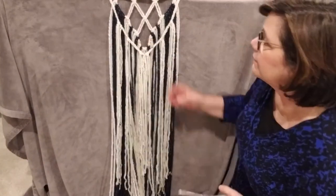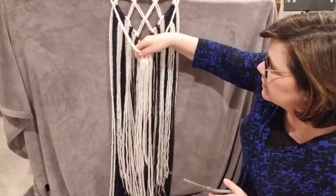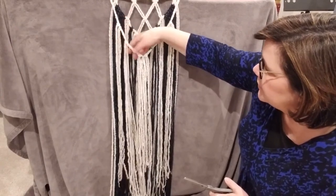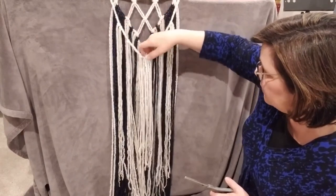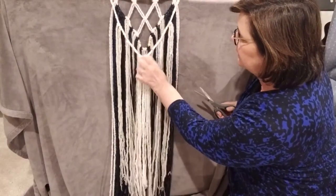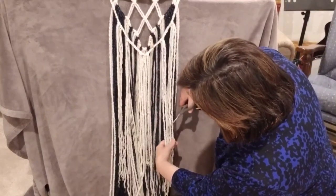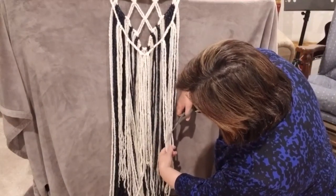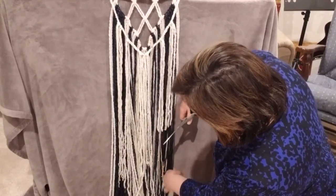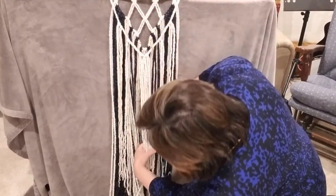Once you are done braiding these two pieces, just bring them together and tie them with a little string in the middle, just like that. Now we're going to use the 12 strands of yarn that were 60 inches each, and we're just going to put them on in little groups. I'm going to take my white — one down here towards the front, two here in the middle, and three up here at the top. But you can put them however you choose — it is your project.